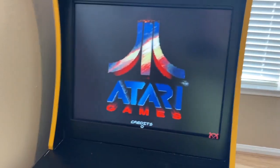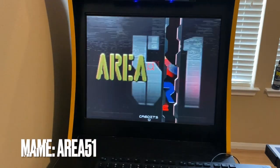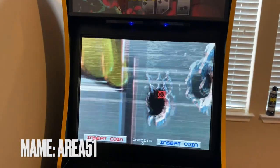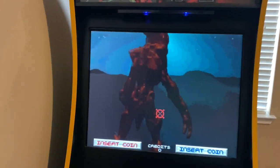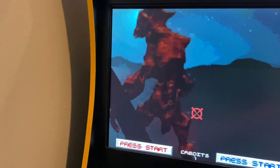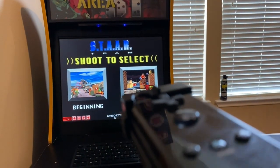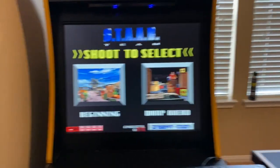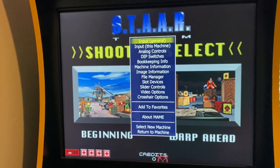You should be able to see my cursor is already moving around. My mouse seems like it's already working. But if I try to put coins in, start and try to work the game, you'll notice it's not working. That's because it's not mapped correctly.